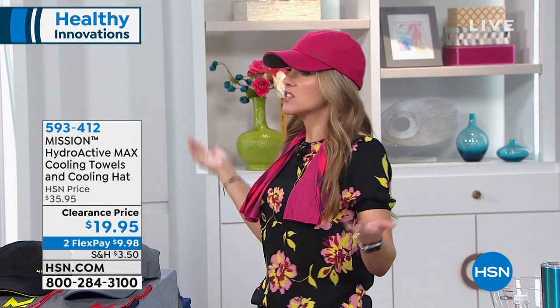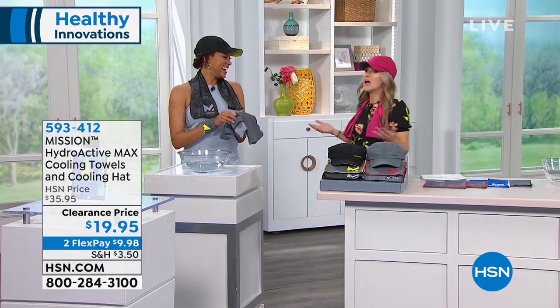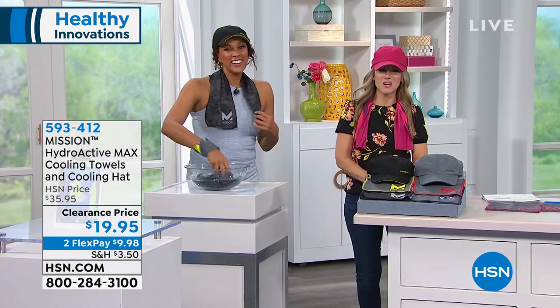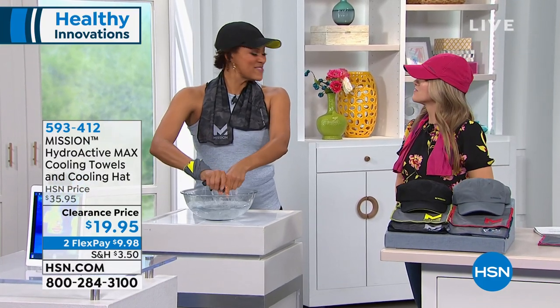All under $20, and on flex pay it's $9.98. Angie Crowley is here to tell us how these work and fit into your life — whether you're active, or just want to look active, or the sun comes out and you're having a personal summer. Meet the Mission HydroActive Maximum.